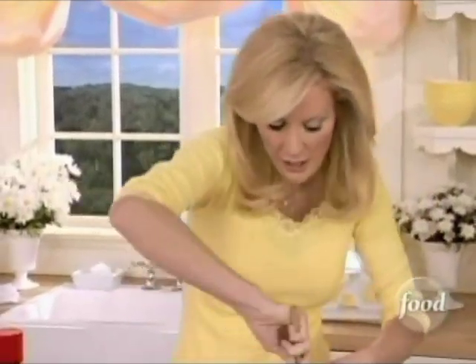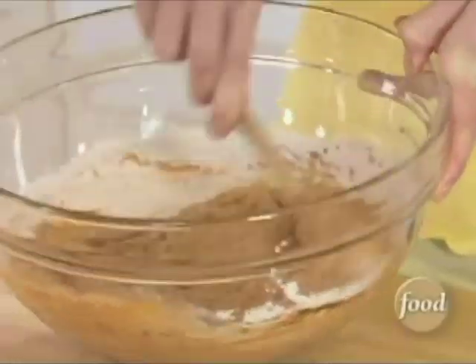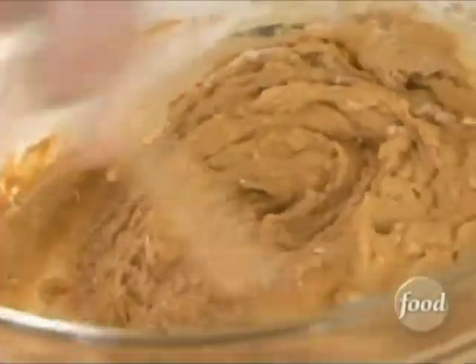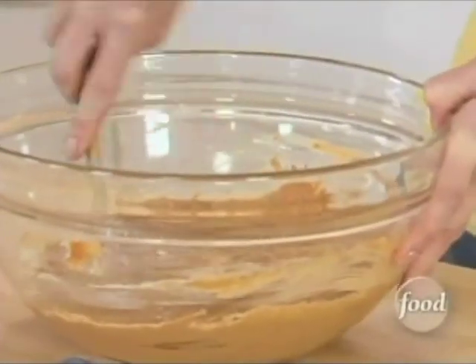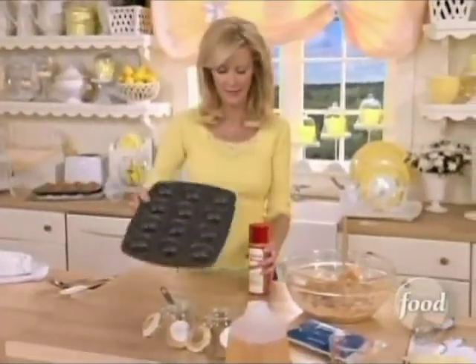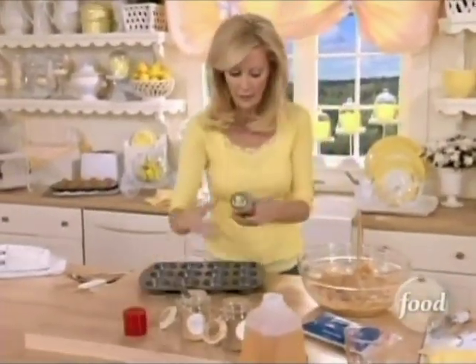You can see how silky this texture already is. You don't need to use a mixer — nothing.